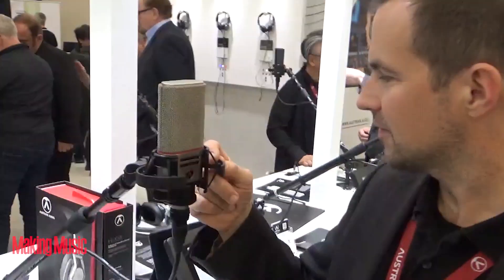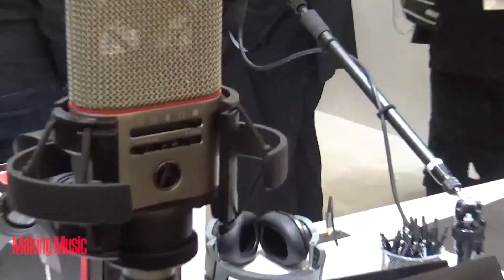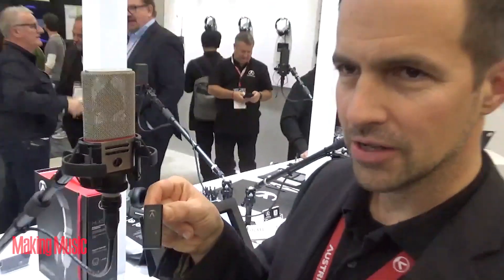We're going to sell the microphone, so this is how we built this into the housing. This microphone is actually a multi-pattern microphone, so we have the usual settings. But you also have this extra setting here, and this extra setting works with this little guy here — that's a Bluetooth dongle.